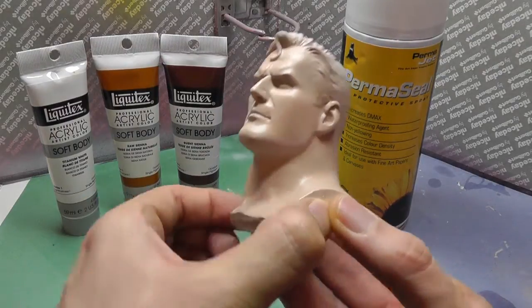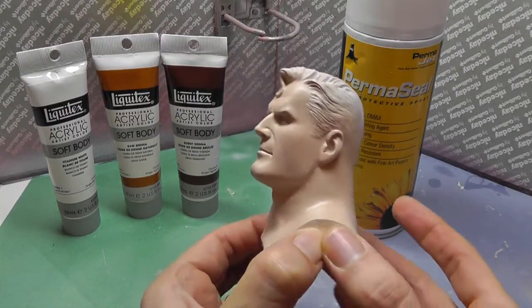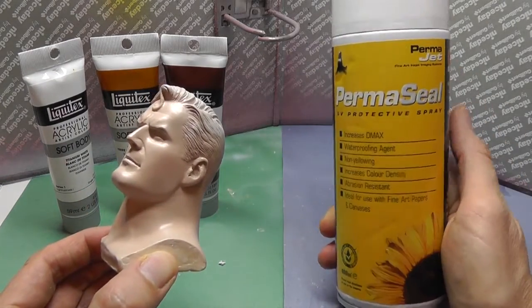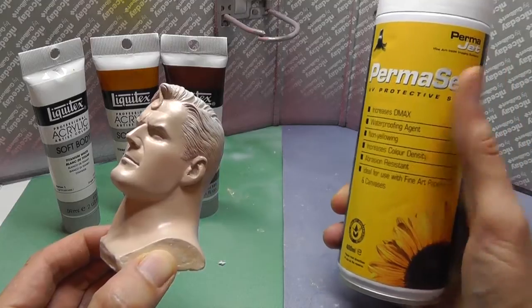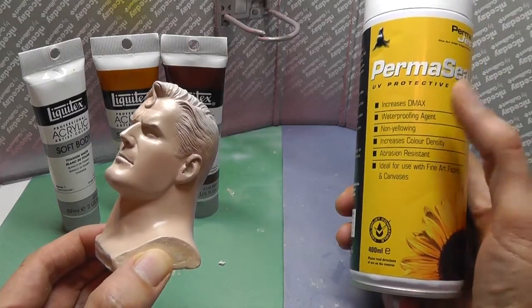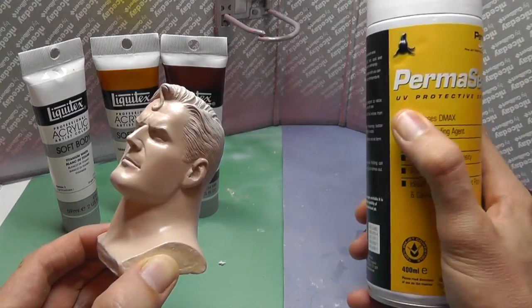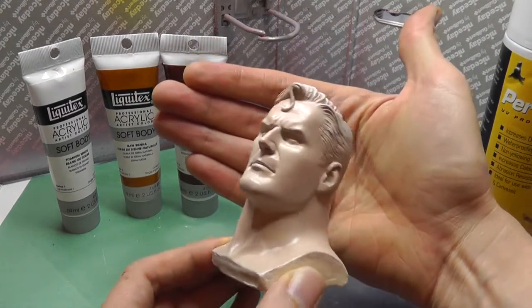I've painted two coats of a relatively dark skin tone — the idea is I'll do highlights afterwards. It's looking quite shiny; the soft body paints have a very slight satin finish. I then sealed it with Permaseal. Normally a lot of people use Krylon matte finish, but that's very expensive in the UK, so I got this from a local art store. What's particularly interesting is it's non-yellowing, waterproofing — so I can wipe off inks if necessary — and UV protective, which is why it's non-yellowing. That should keep the skin looking good for a long time.